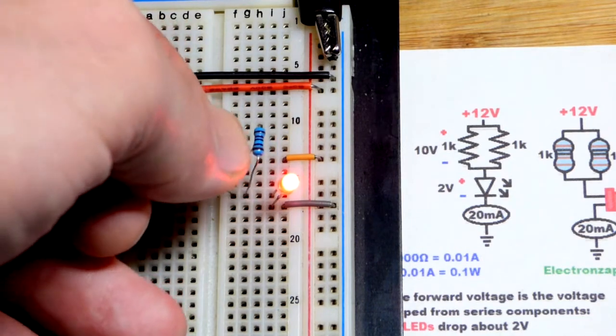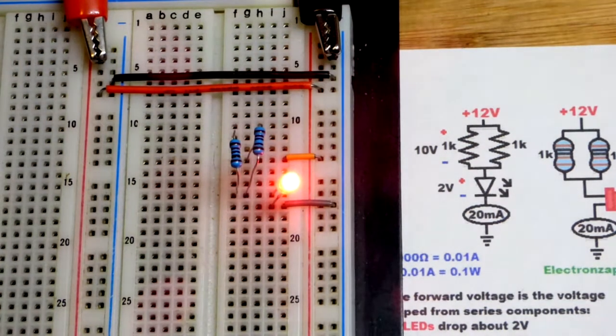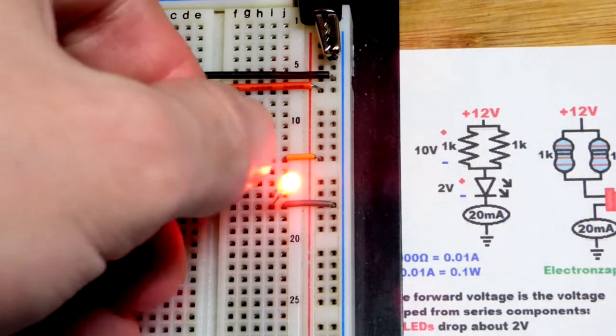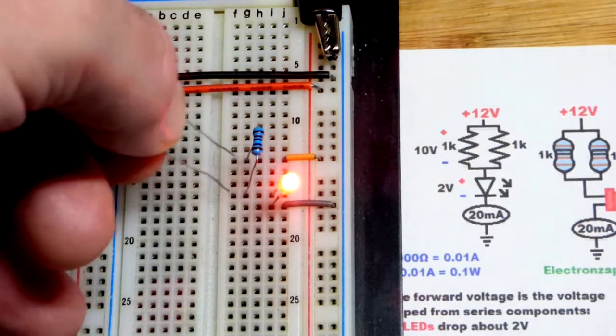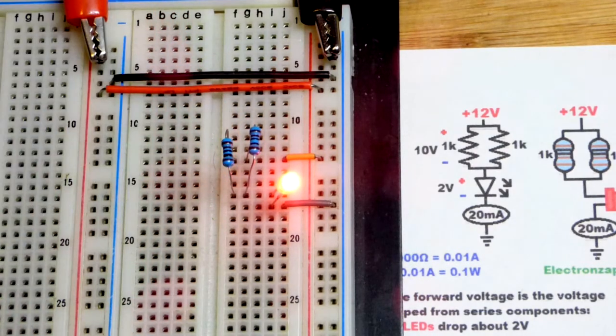With the second resistor added, you can see the LED got brighter. It may not appear exactly twice as bright even though it has twice the current — at some point the perceived brightness levels off — but you can clearly see the effect.